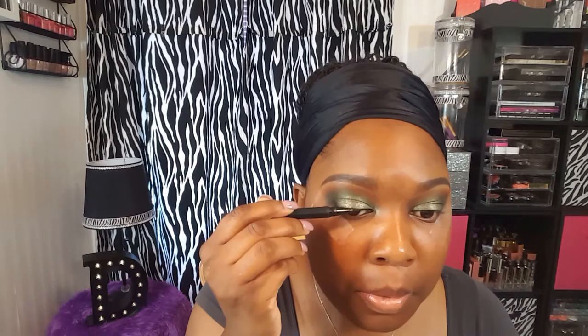Next up, I wanted a little bit of sparkle on the lid, so I'm going to be taking my ColourPop Super Shock Shadow in the shade Hammer. It's a really pretty olive green shade with gold glitter in it. Next up, I'm going to be taking my favorite eyeliner — the Kat Von D Tattoo Liner in Trooper — and I'm going to use this to line my top lash line and give myself a wing today.